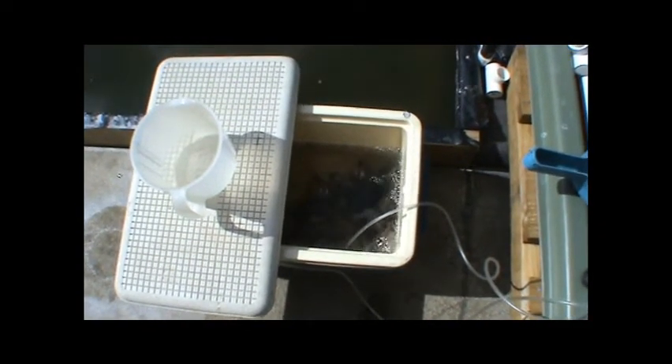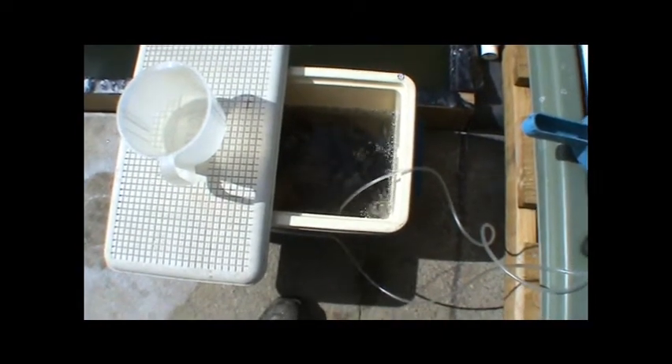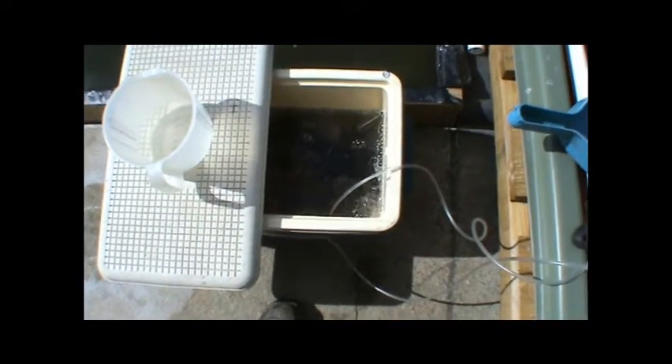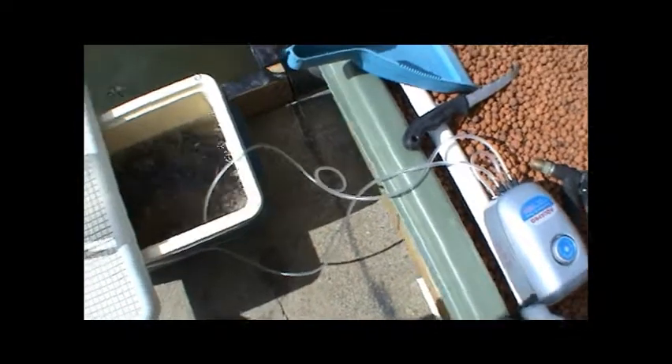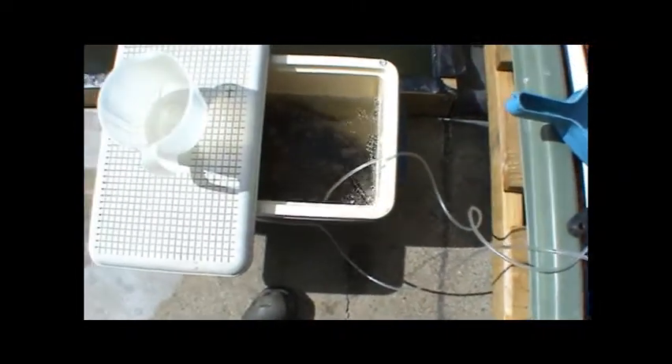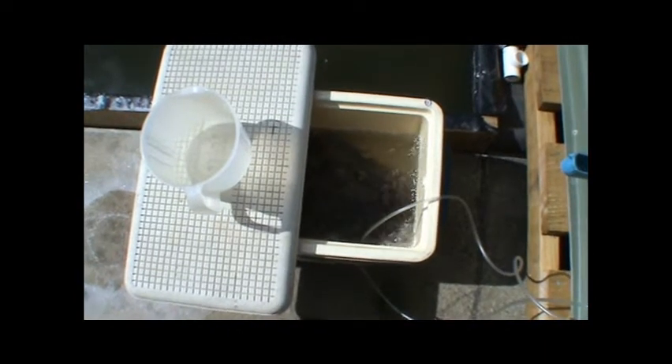We're adding pond water which is absolutely beautiful and healthy. When I show you the algal bloom, you might not think so, but regardless it is actually healthy. So we're acclimatizing them to our water. We've got the aeration pump running, and we're going to leave them for 10 minutes. We are hoping and praying that our mortality rate is zero.